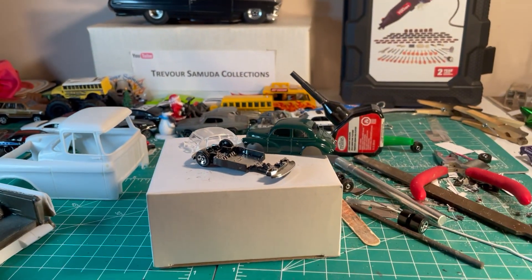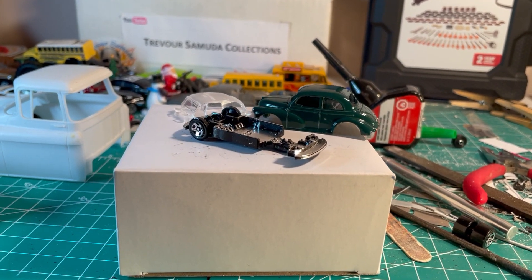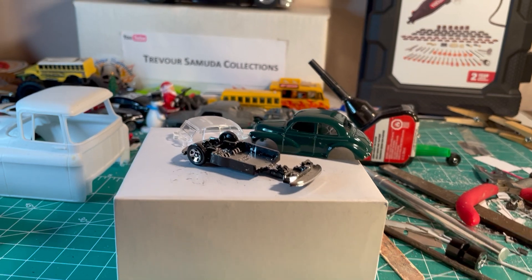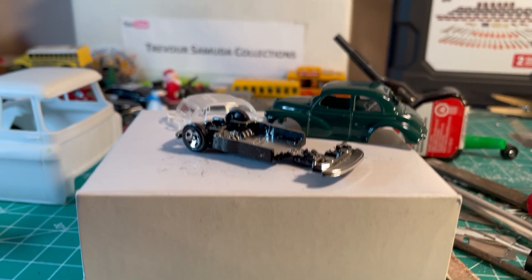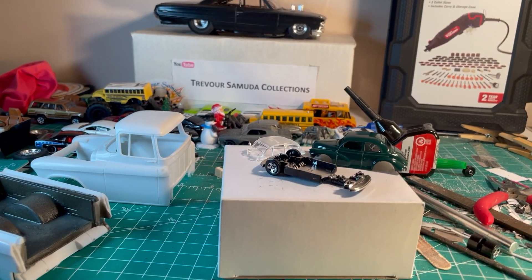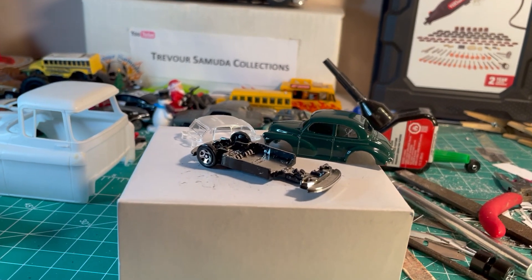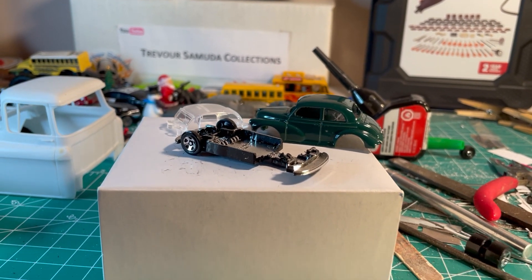I'll try and wrap this up probably tomorrow — I don't want to drag it out. This was just supposed to be a quick wheel swap but now it's turning into a major project, so that's where I am with the build. Until my next update, see ya!